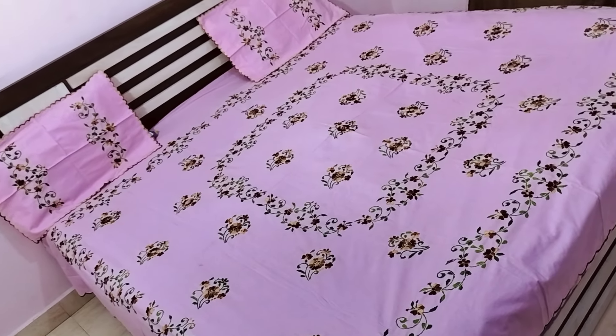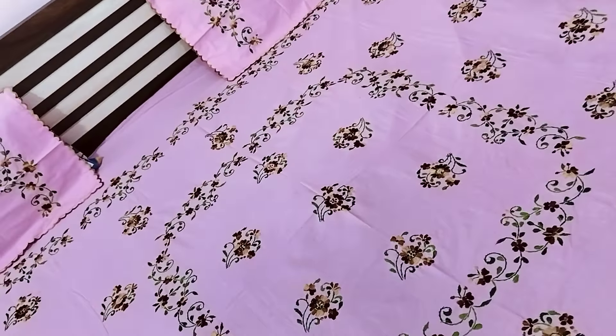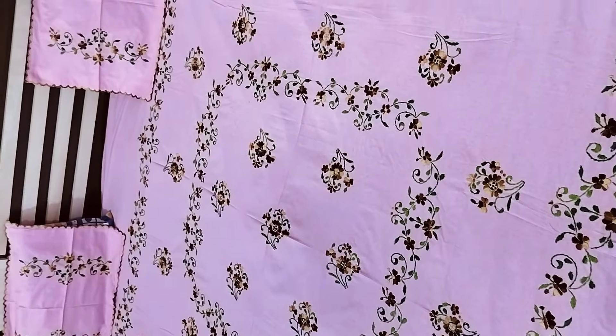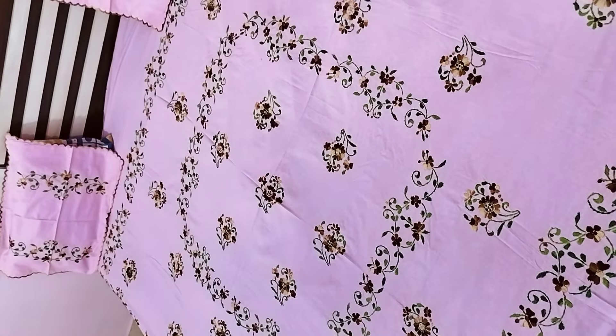Follow on Instagram: bed_sheet_zoya_collection. You will get a photo of bed sheet size and price details. On YouTube I am Zoya Collection Bivandi, and on Facebook I am Hair and Embroidery Bed Sheet. Thank you so much, baby pink color, thank you.